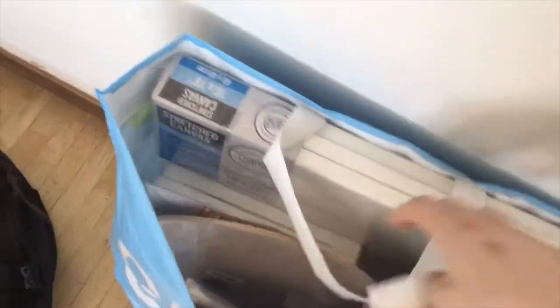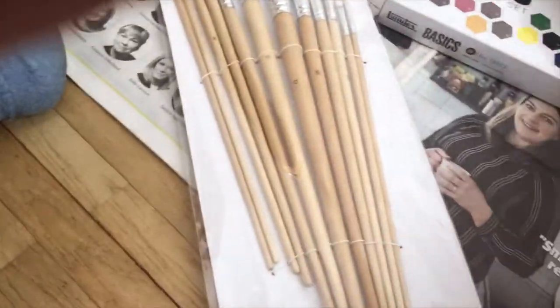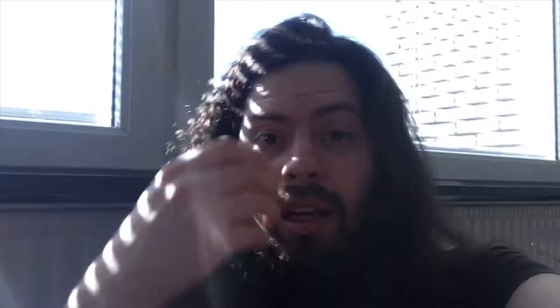All right, here we go, these are the things I bought. I bought acrylics and apparently you need some other stuff too. I feel like Bob Ross but without any actual skill — it's just gonna be awesome. And since I don't have any stand to put this thing on because I can't afford it at the moment, I have no clue how to actually film this.